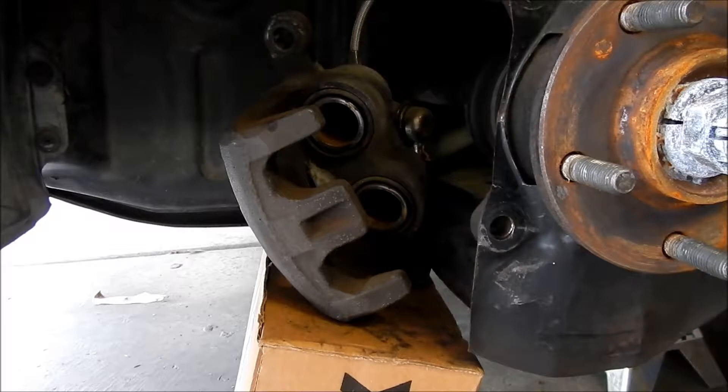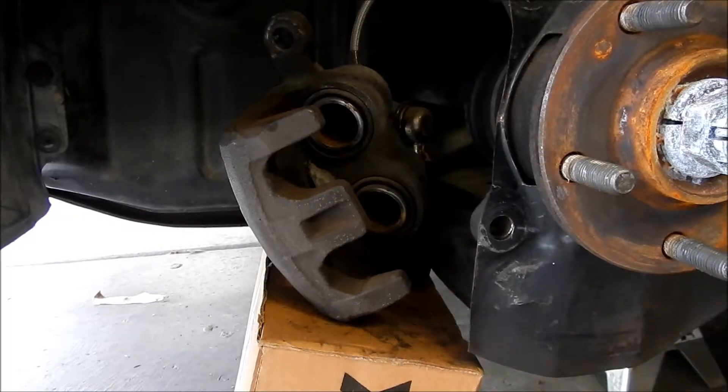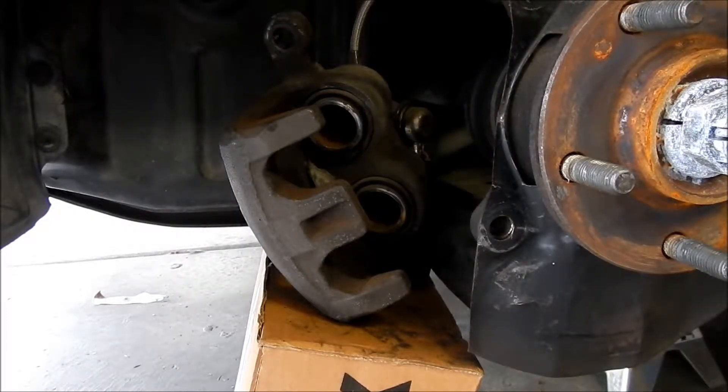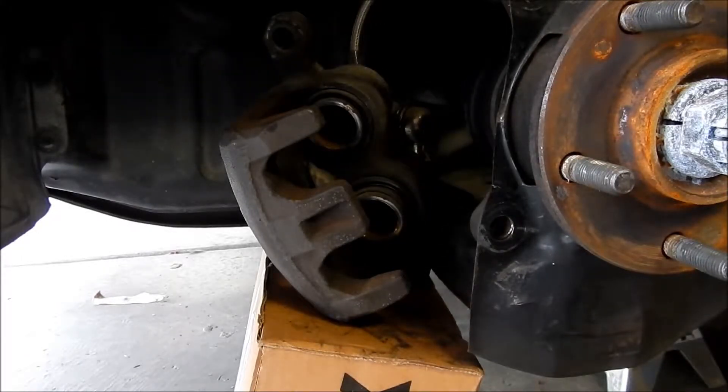The cool thing about having a camera and doing this is I can step on it and play it back. Alright, it should be pretty easy to push the pedal down. Okay, so there it is — only one of them came out.